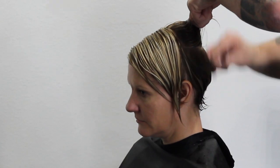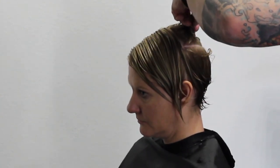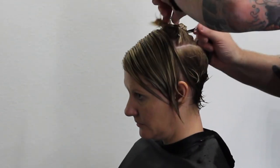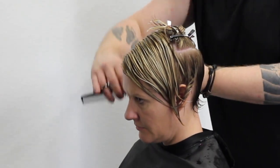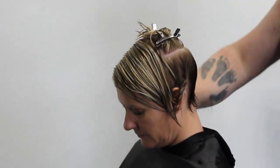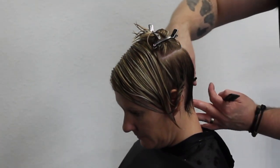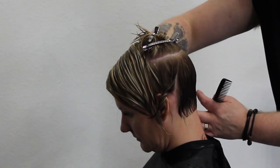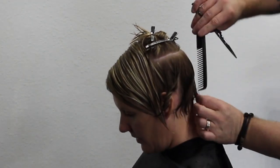A lot of people start this haircut on the shorter side at the front and take diagonal back sections from there. I actually start in the back because when I'm looking at it from behind I want to see it connected. I take a triangle section behind the ear so there are no holes — sometimes you can take it too short behind the longer side and end up with a disconnect. I start by taking it straight across the bottom to get my first guideline, keeping it pretty short in the back but still connected.